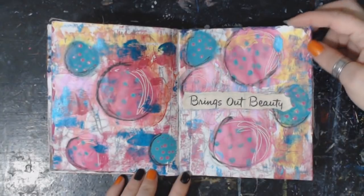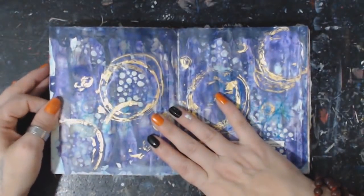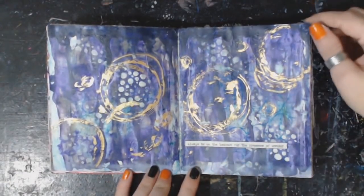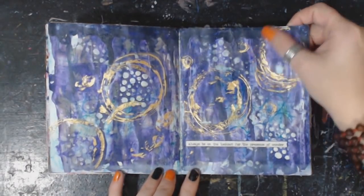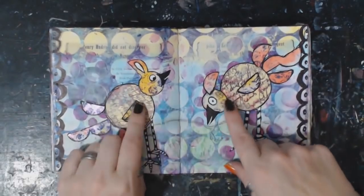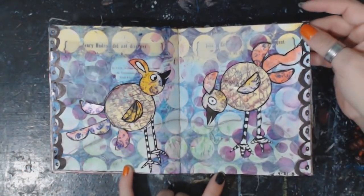'Brings out beauty' — it's a fun one. This one with the gold leaf — 'always be on the lookout for the presence of wonder.' This is one that I actually didn't do intuitively. Well, it popped in my head — all my art circles, and I took my art circles and made little birds with them. I just love it, I think it looks cute.